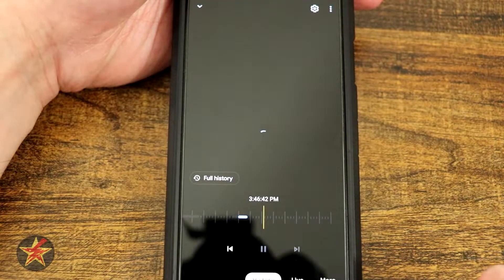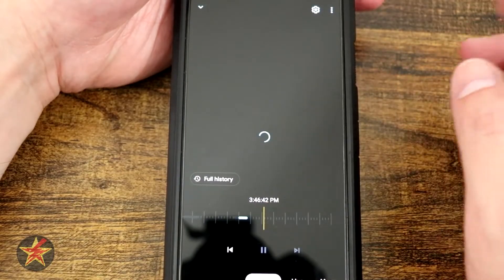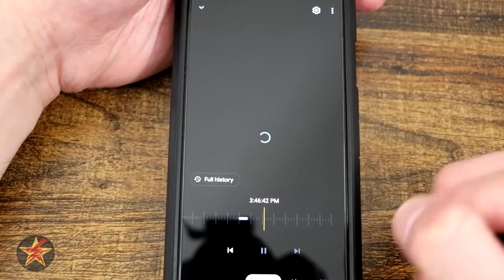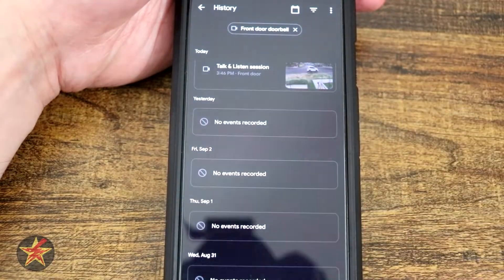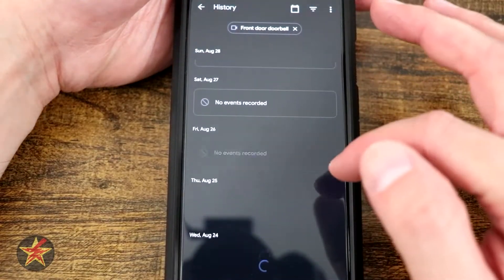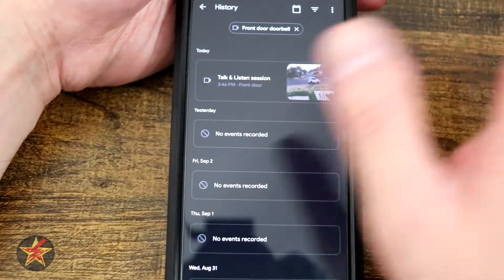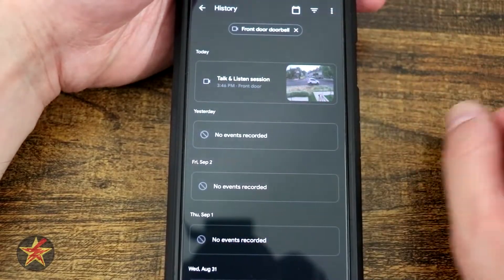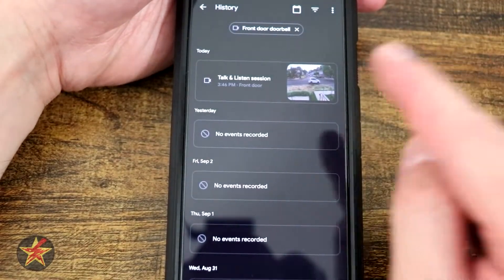If I select history, what this will do is show me a history of things that have happened — have I had a person walk by, anything like that. This blue line right there indicates that there is a history event I can go back to, but it's taking a while to load. If I select full history, it says 'talk and listen session' — that's what I just did — but notice there's nothing else. I'm not paying for the subscription for Google Home, and I did have several people walk by today but they're not listed here. I don't like that.